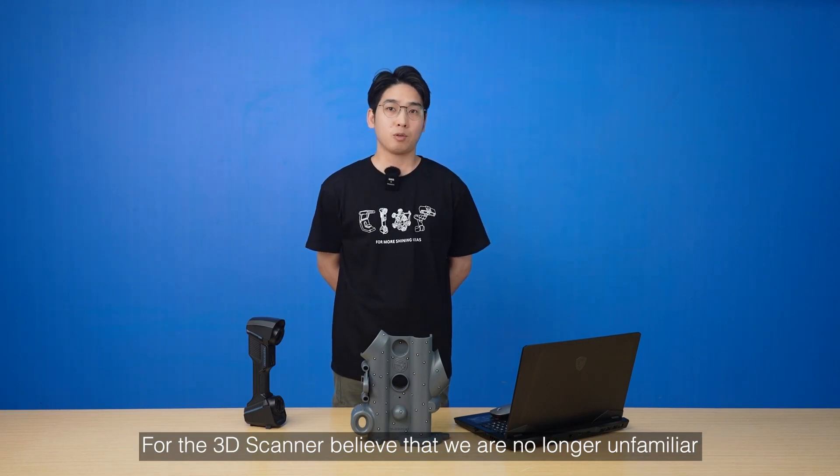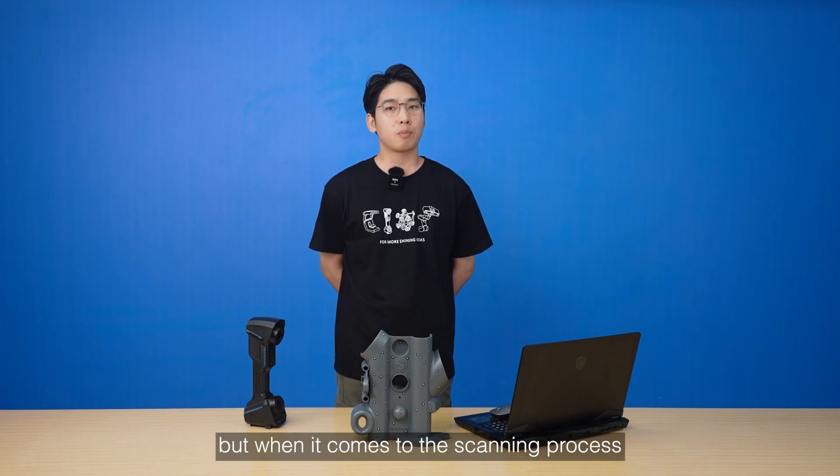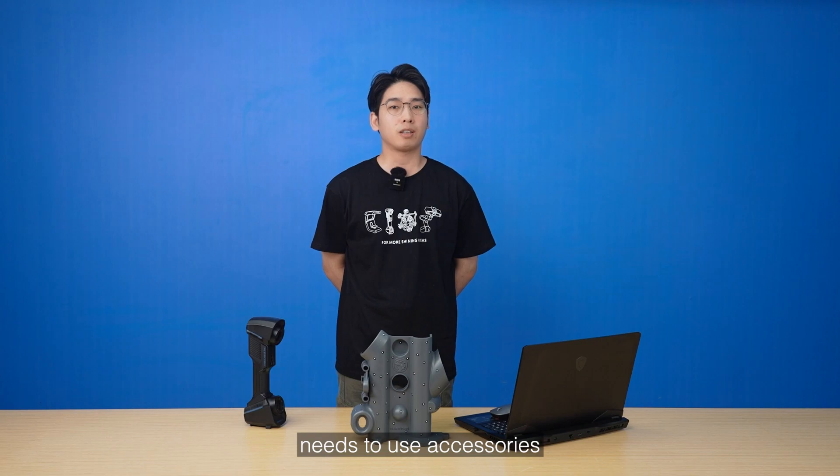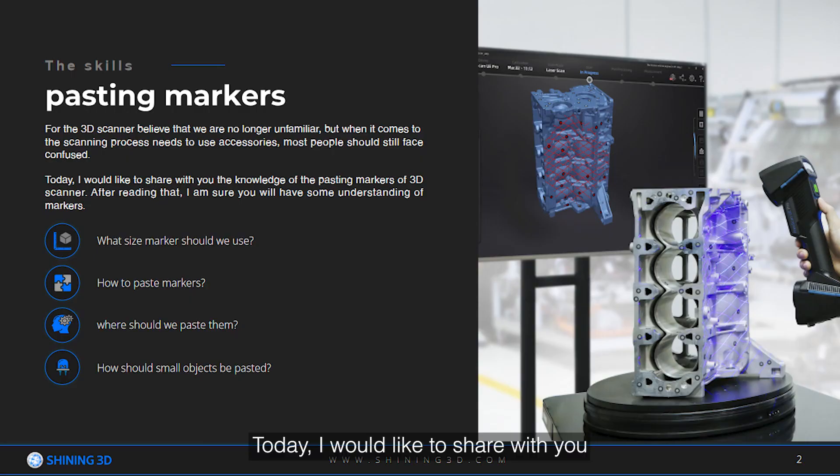For the 3D scanner, we are no longer unfamiliar, but when it comes to the scanning process needing to use accessories, most people should still feel confused. Today, I would like to share with you the knowledge of pasting markers for a 3D scanner. After reading that, I'm sure you will have some understanding of markers.